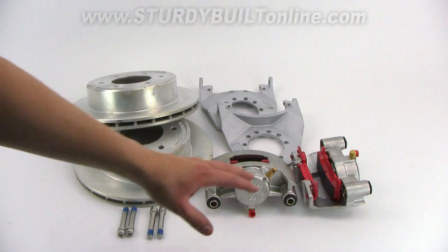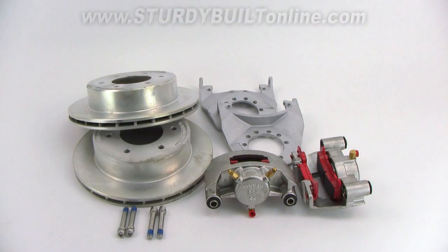This set is paired with the stainless steel calipers — 100% stainless steel inside and out, except for the brass fittings where your brake lines run in. The stainless steel calipers run on stainless steel slider bolts.